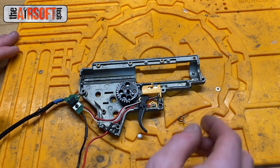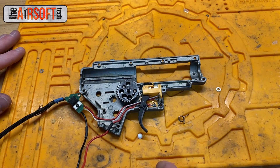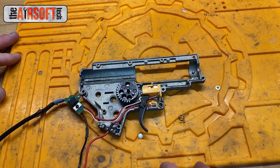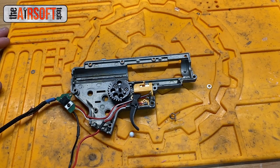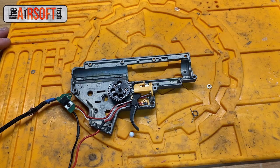The simple solution to this simple problem is just to replace your trigger spring. You don't have to get a super fancy strong one — just grab one, they're pretty easily available on most airsoft websites that sell internal parts. Just swap this trigger spring and it should be good to go.